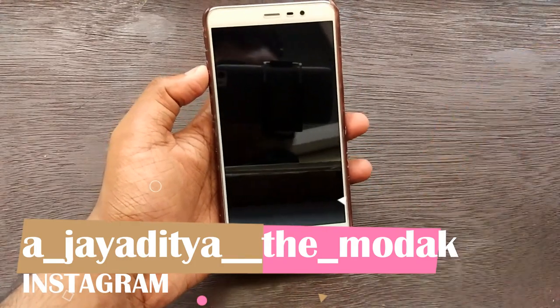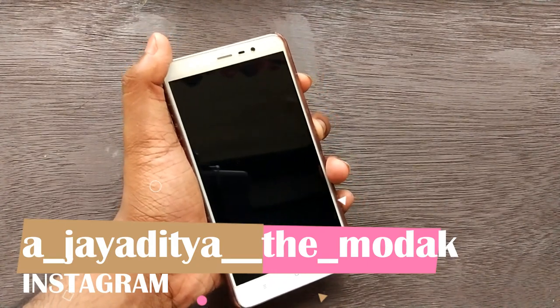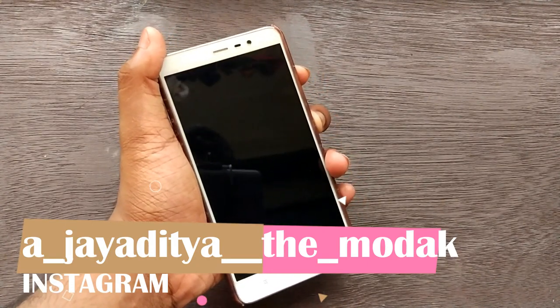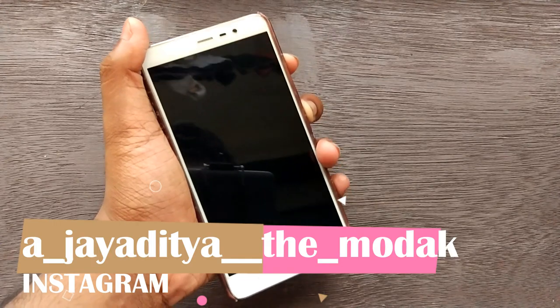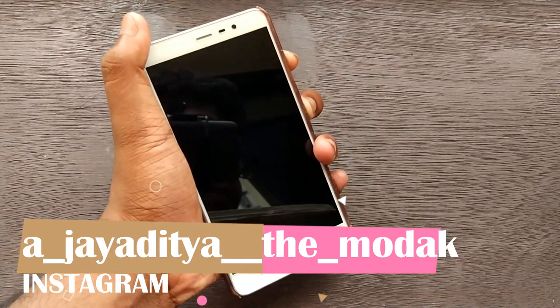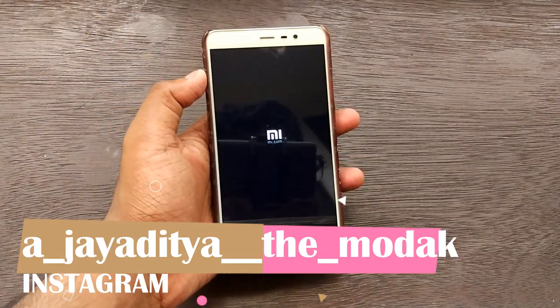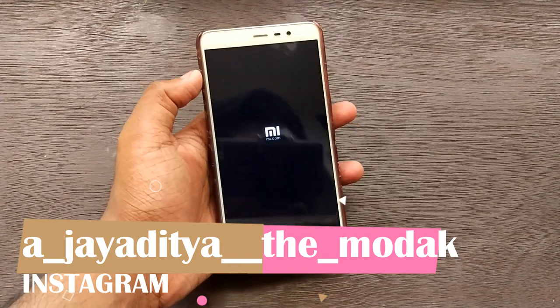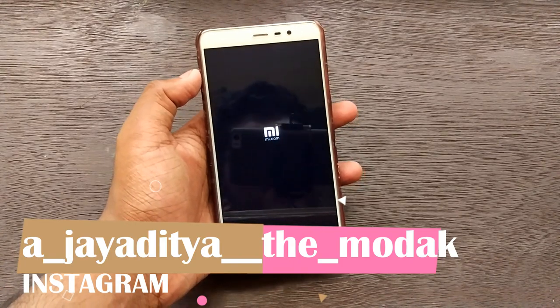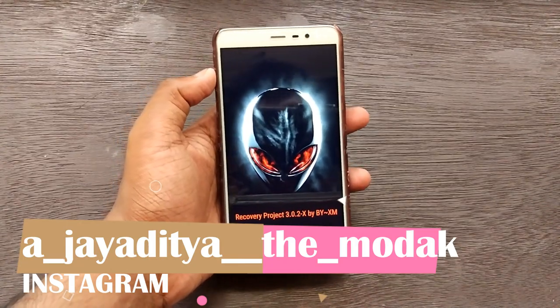The link will be given in the description box below as a zip file, and I'll be showing you how to get all these features. If you are running a Xiaomi phone, power off your device, press the volume up button and the power button together to boot into TWRP recovery. For these kind of procedures you need root, and if you have root you need a custom recovery like TWRP installed.